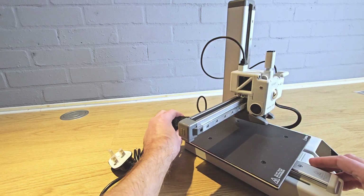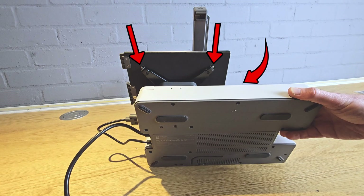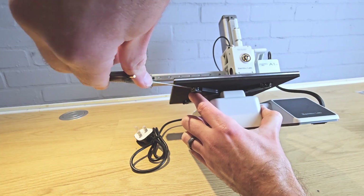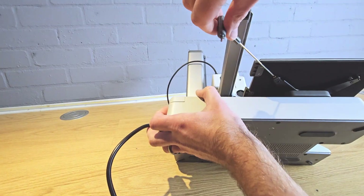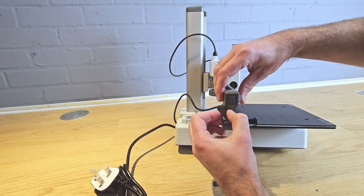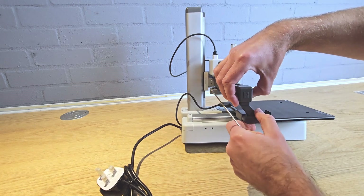Next, remove the foam under the heat bed, then locate the three screws shown under the bed. Using the allen key, turn these screws clockwise until they stop — these lock the heat bed ready for use. Then it's time to install the purge wiper. This slides in from the back and is held in place with one screw from the bag labeled for purge wiper.